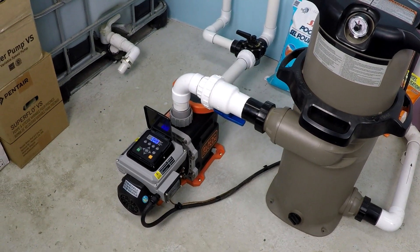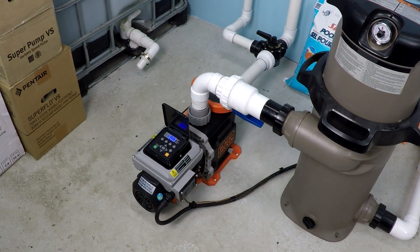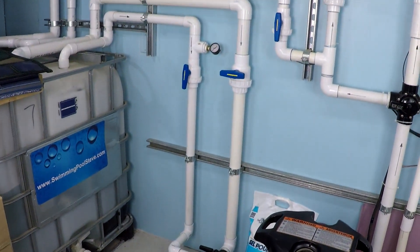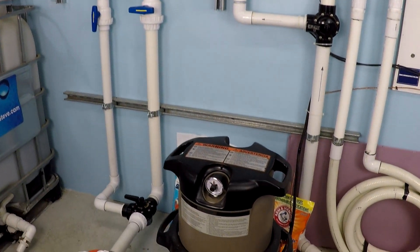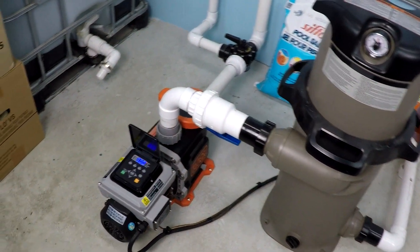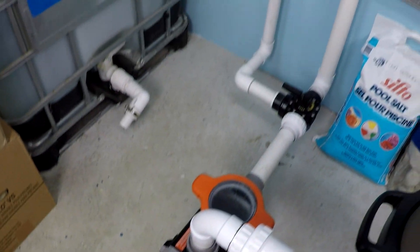This is a power and flow test for the one and a half horsepower Black and Decker variable speed pool pump. We will be testing at 900 RPM, 1250 RPM, and 2700 RPM. The system is set up with a one and a half inch suction and return line, a 150 square foot cartridge filter, and a total dynamic head of approximately 35 feet. Let's go ahead and get started.